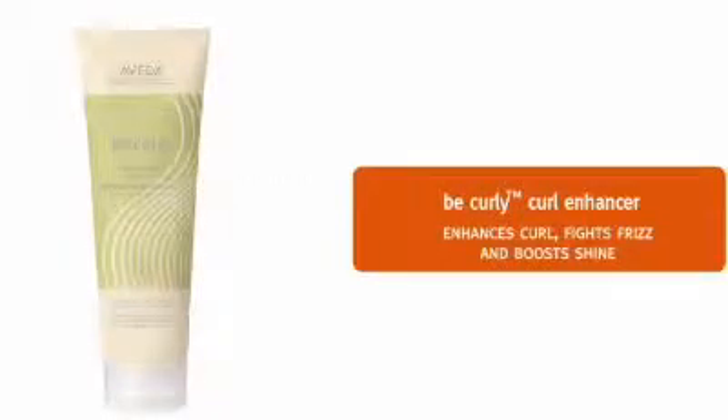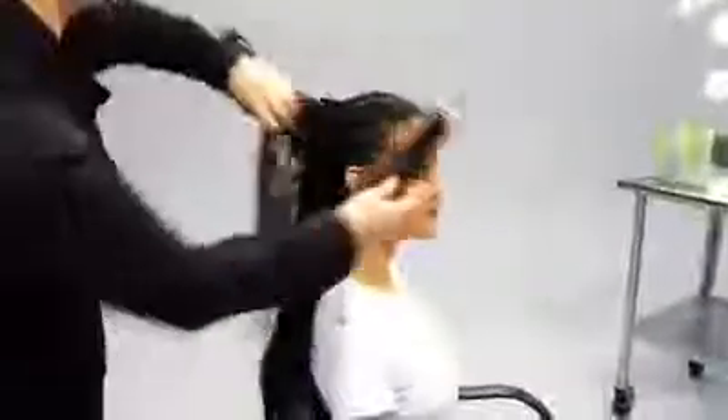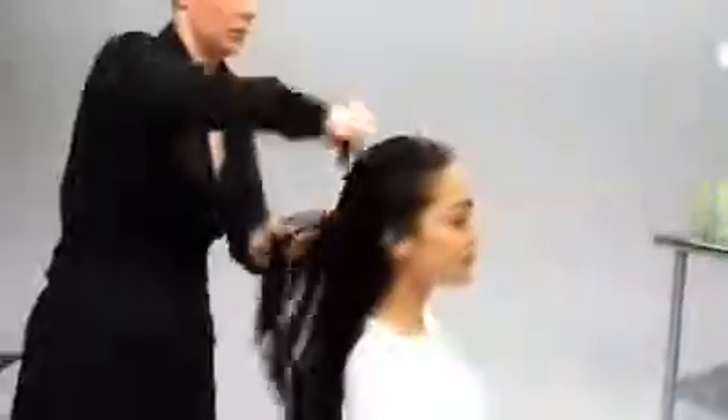Now we're ready to style Tiara's hair with Be Curly Curl Enhancer, which intensifies the curl, fights frizz and boosts shine. We'll section the hair into two halves, front and back. We squeeze out some curl enhancer and stroke it through Tiara's hair, using less in the front and more in the back. Then we comb the curl enhancer through the hair with a very wide tooth comb in order to distribute the product evenly.